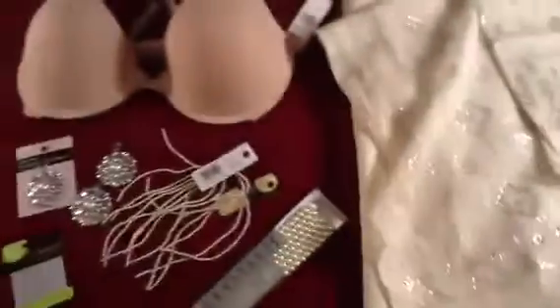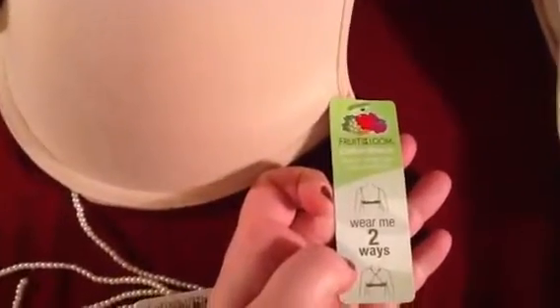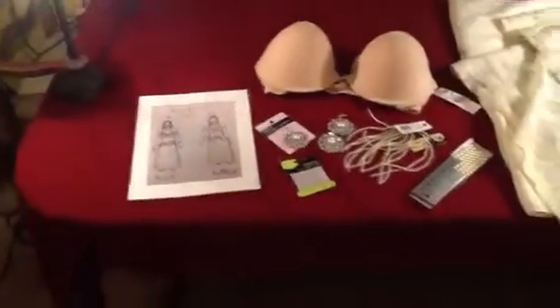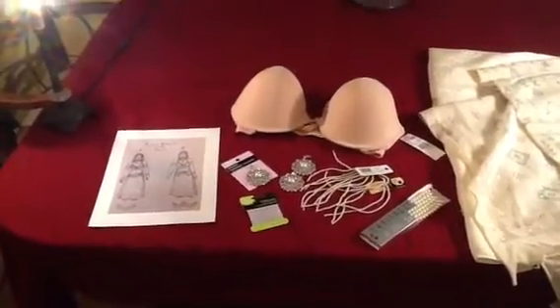These are the bra cups I'm going to use — my favorite base, the Fruit of the Loom cotton stretch quick-change convertible bra. I use these because the backs are intentionally flimsy, but the cups are super engineered to hold all the stress of wearing it as a standard bra. It opens in the front, has a really strong underwire and thick foam cup, and they work wonderfully as bases for costumes. I have my sketch, my materials, my idea, and I'm going to start by constructing and covering the bra.